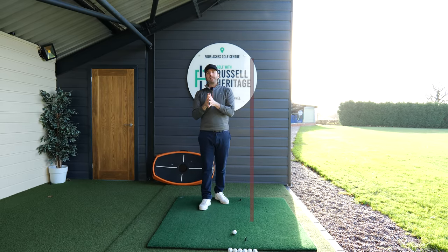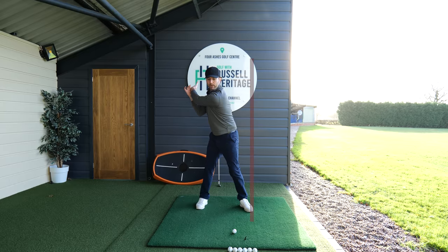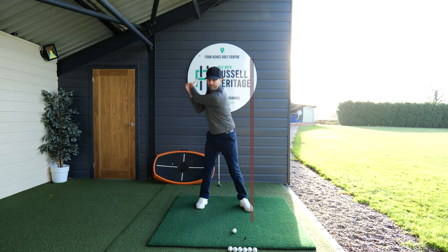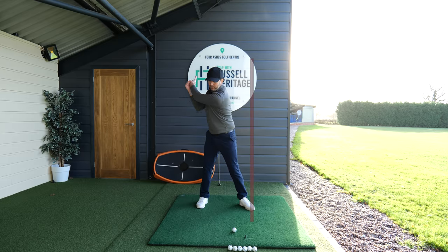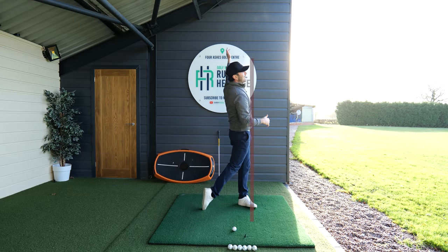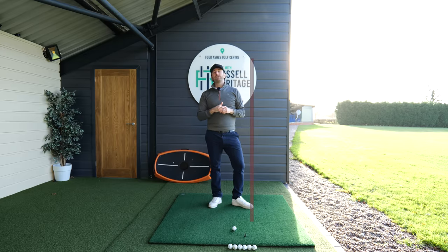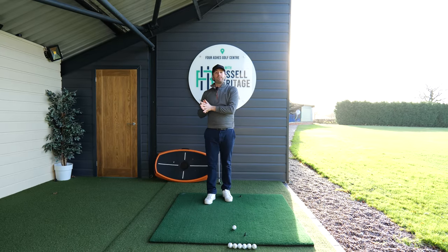A great feeling you'll get from this drill is a strong sense of what it's like to keep the left arm closer to the chest at the start of the downswing. Then once you get to that lead arm horizontal position, you can let it catapult off your chest. It's a really good drill for golfers I work with online who suffer in the backswing.